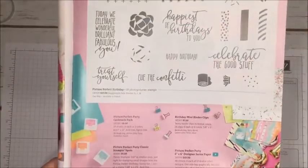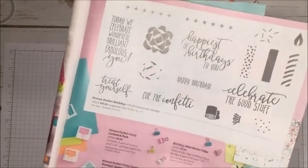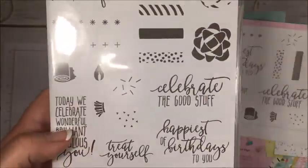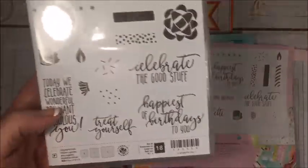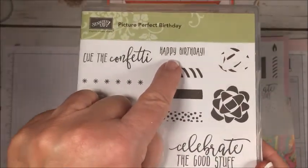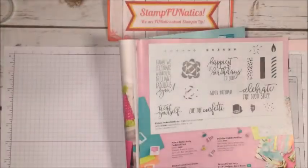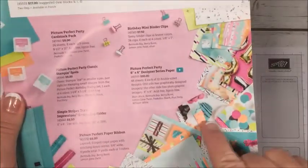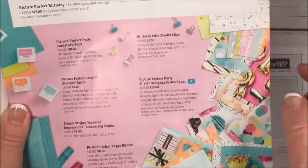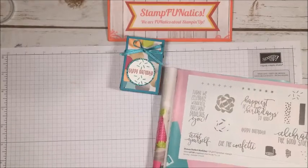What I'm using from our new Occasions Catalog is the Picture Perfect Birthday stamp set, which is on page five of the new catalog. I'm going to be using the little happy birthday sentiment and also this little confetti just to make it more festive. I'm also going to be using the Picture Perfect Party designer series paper, which also comes in the Occasions Catalog.